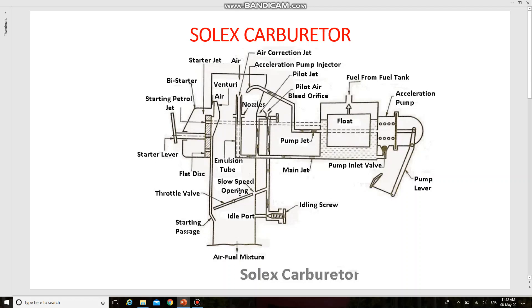Petrol is also coming from the main jet circuit. The reduced mixture supply from the starter system is however sufficient to keep the engine running. When the engine reaches normal temperature, the starter is taken to the off position. This completes the working of the Solex carburetor, which has different circuits.